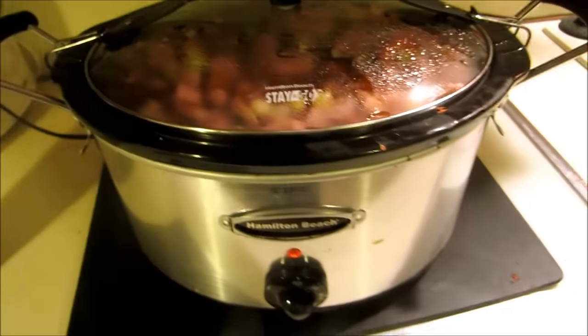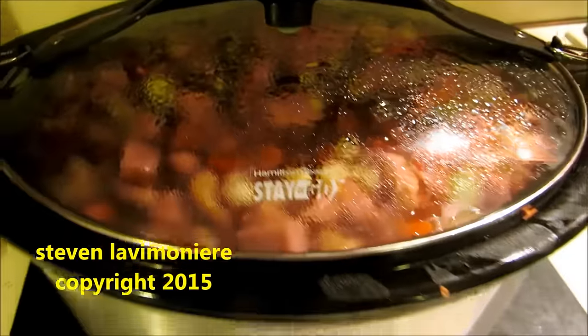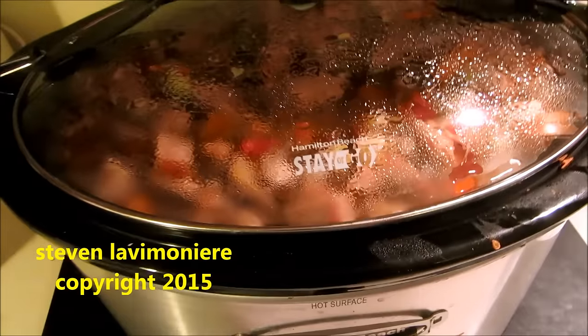I added a little bit of cold water to the mix — just to be on the up and up. You can see it's choochin. I mixed it well with a spoon to get all the seasonings mixed in. I'm gonna let it chooch for six to eight hours or so on high. She's gonna chooch.